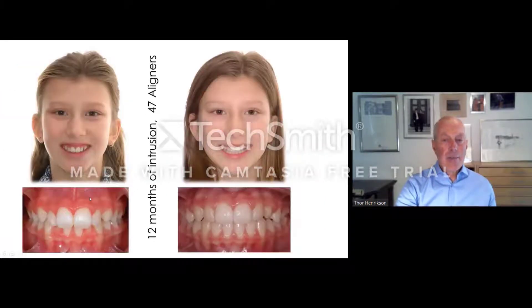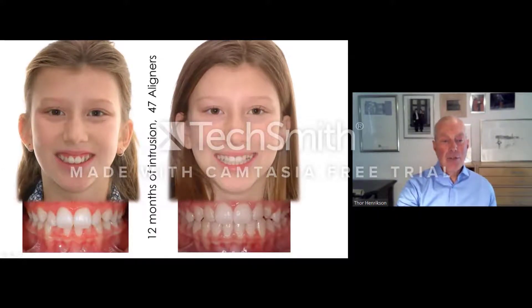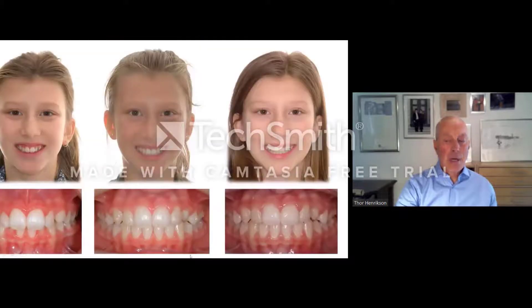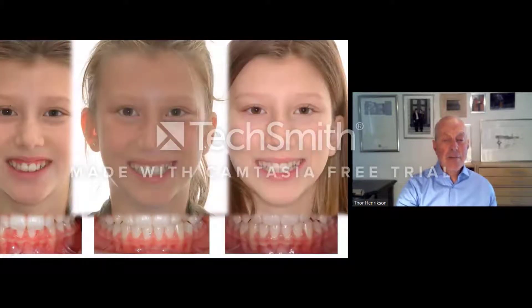This is the amount of intrusion we got after 12 months of treatment, and at least it looks like we got the desired treatment goal. So this is start, 6 months, and after 1 year. Doing selective intrusion with fixed appliance is of course possible, but you have to work with auxiliaries and probably put some tabs. This is quite easy to do with aligners, so this is something we are looking forward to working much more with in the future.